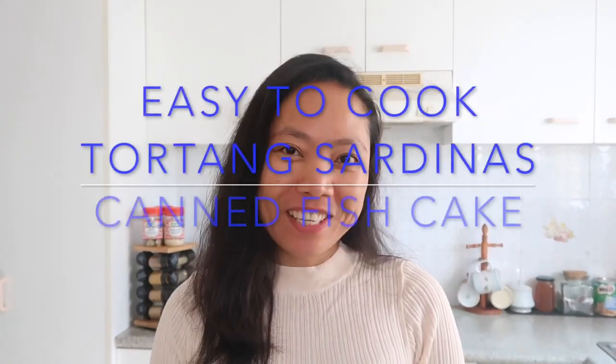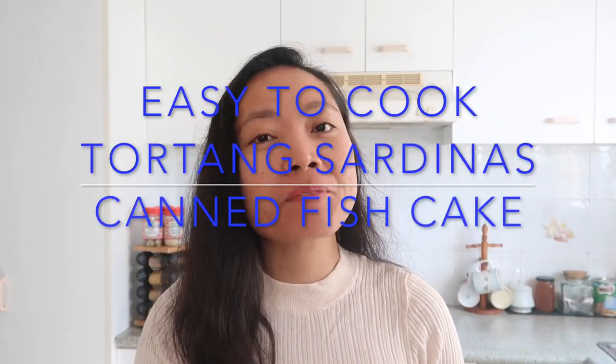It's Kathy here, welcome back to my channel. If you're new to my channel, please don't forget to subscribe. If you like this video, please like, comment, and share. For today's video, I'm going to cook tortang sardinas.